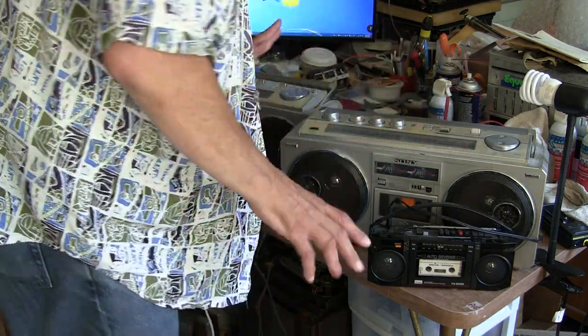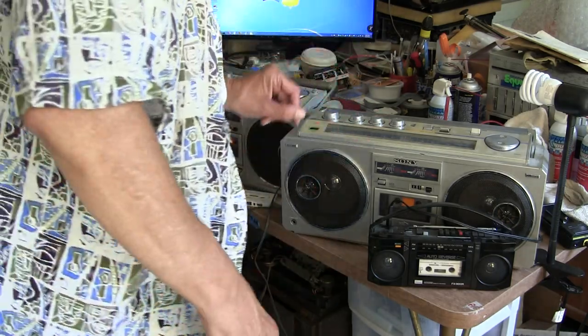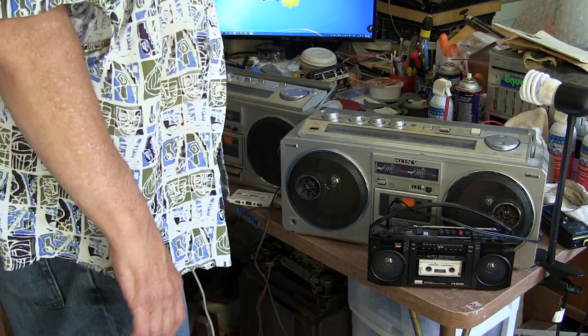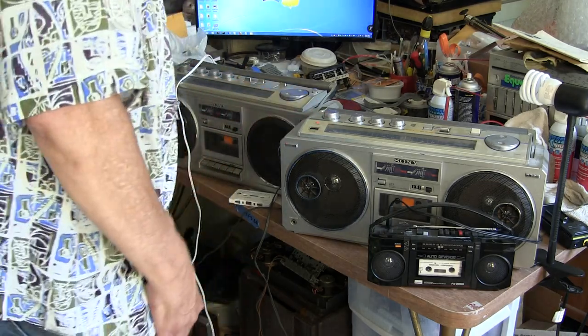Stop. Alright, so that's it — the tape deck doesn't work, the line in does work. Line in works on this one, the radio works on both.